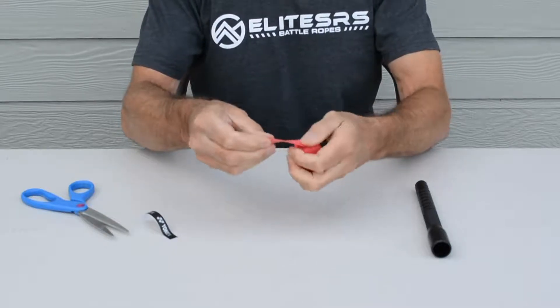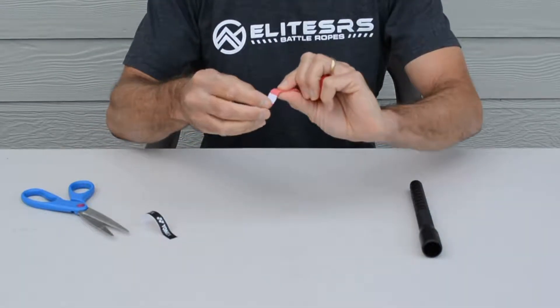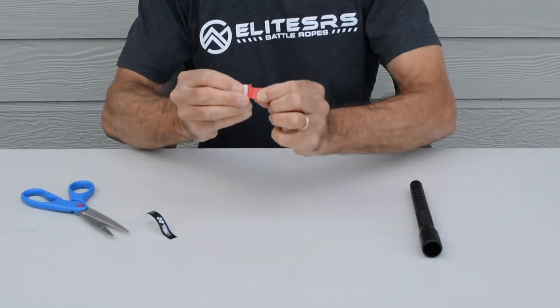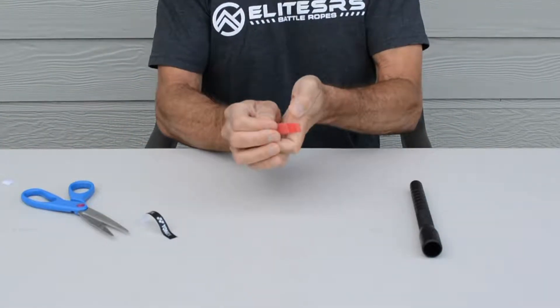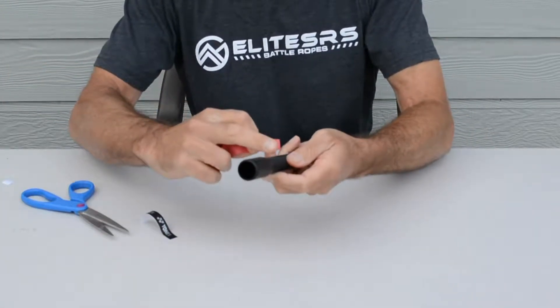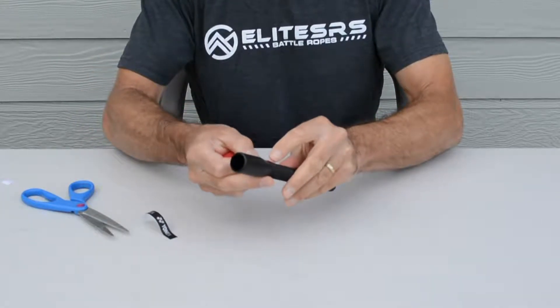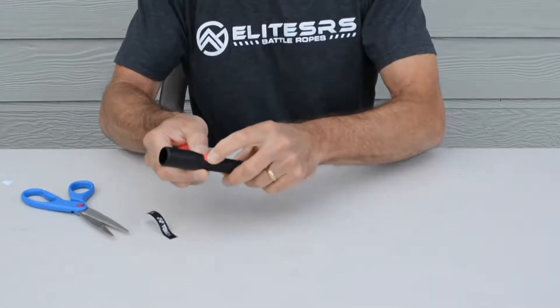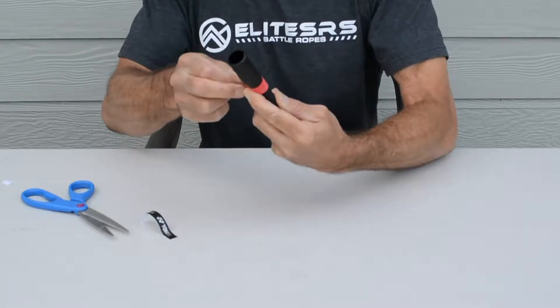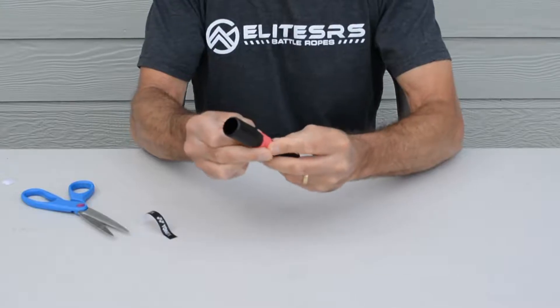Take your tape and unroll it. You'll see that one end is cut at an angle and has some adhesive tape on it — go ahead and take that off. Grab your handle and place the adhesive tape on the back part of the handle and wrap it completely around, securing that tape as an anchor.